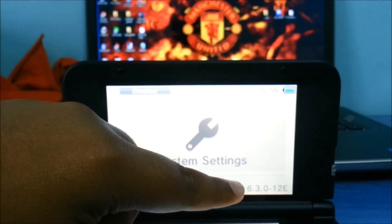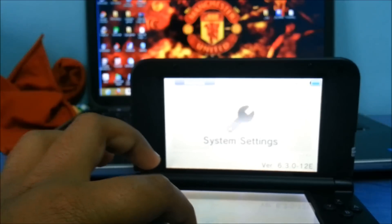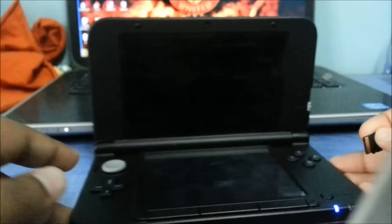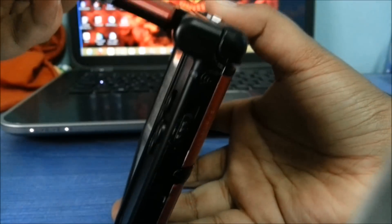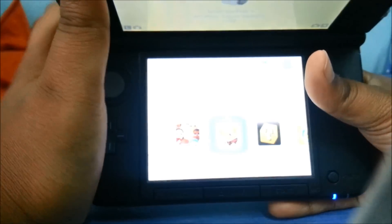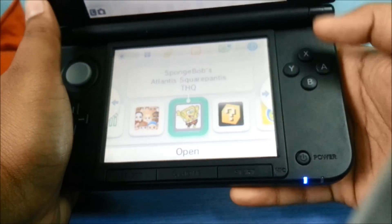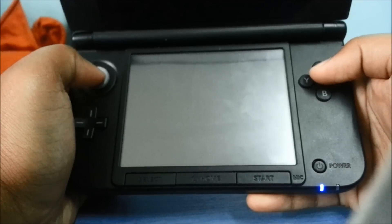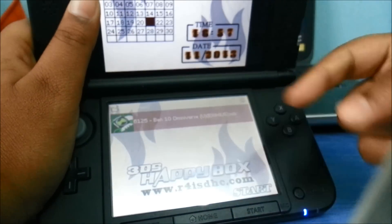Here it is — 6.3.0-12. Close it here. As you can see, you put it in the right hand side. Put it in the SD card slot. It appears here — open. Loading.